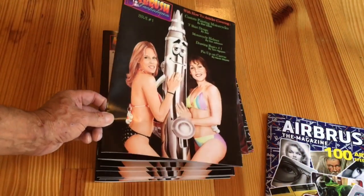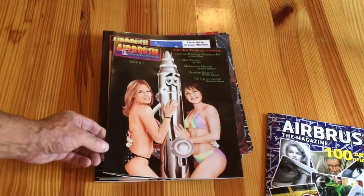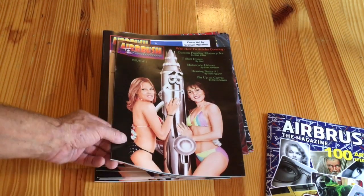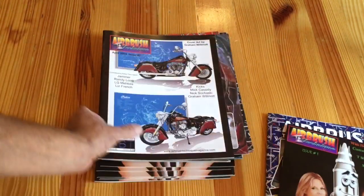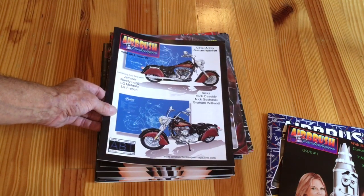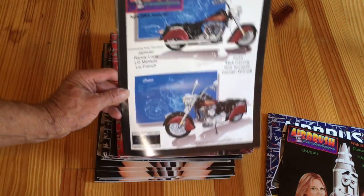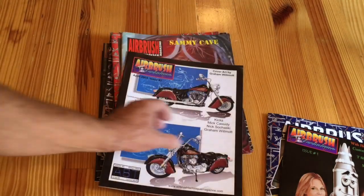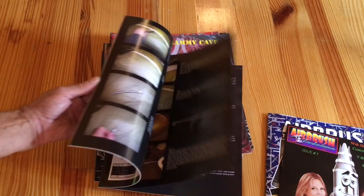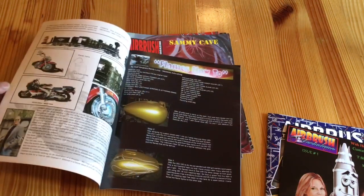This only exists in paper; there was no digital version of that number one issue. In fact, from number one to around number 12, there was no digital version — that was in 2004. And this is issue seven of the same magazine, Airbrush Technique. As you can see, it got better.